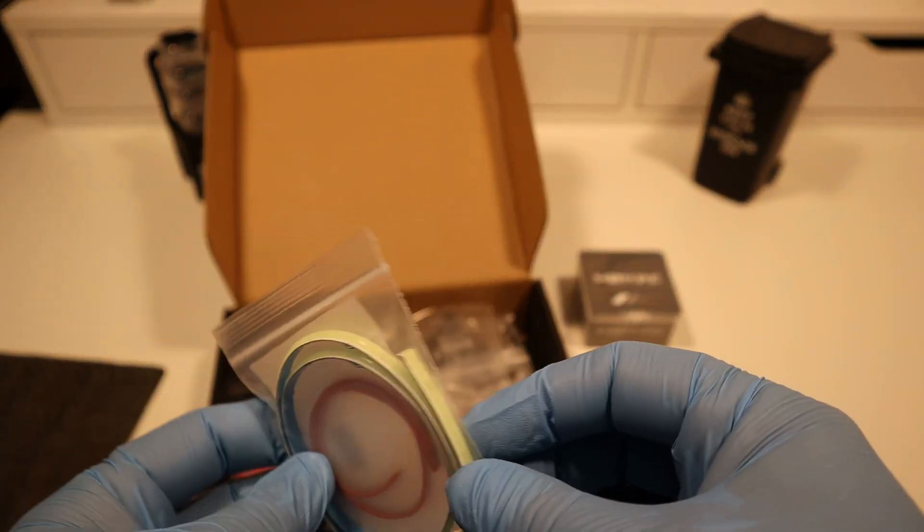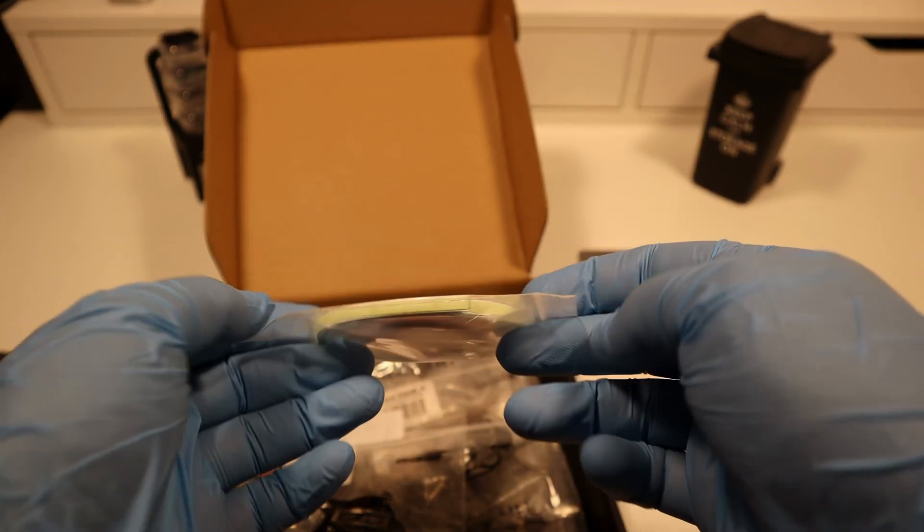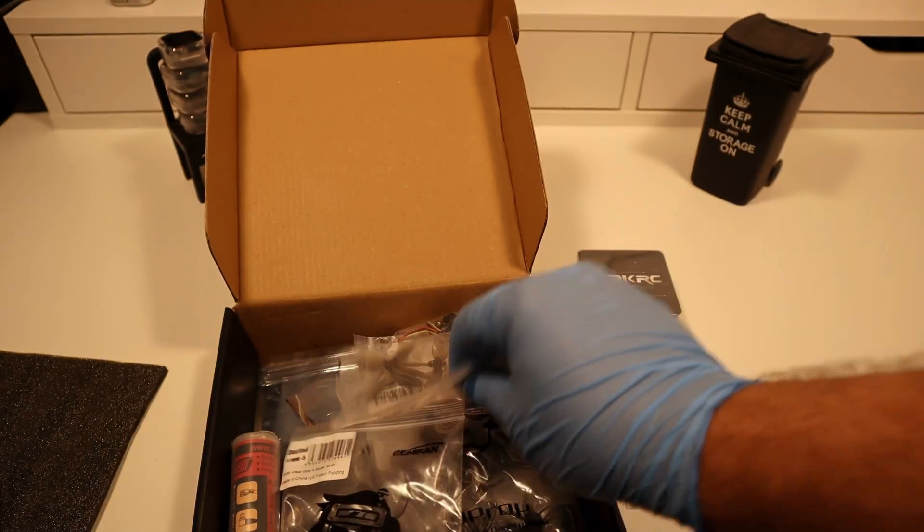A COB light strip module for drones is a compact lighting solution that uses chip-on-board (COB) technology to provide intense and uniform illumination.